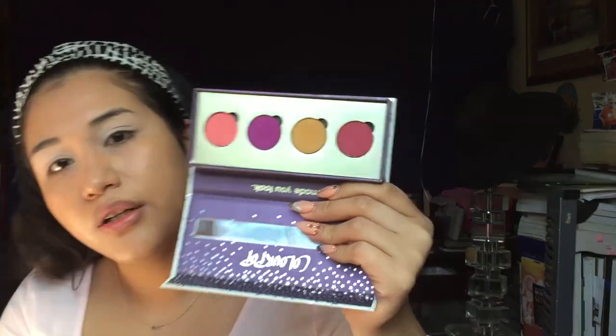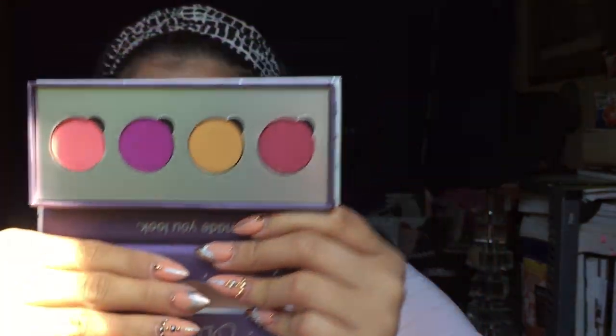Today I'm going to use mostly Colourpop eyeshadows. This is not like an actual palette — these are just single eyeshadows that I chose. The brush I'm going to use is by Luxie — it is the 227 blending brush. We are actually going to go ahead and start with the shade IOU, just a little bit, and I'm going to have this as my transition color.